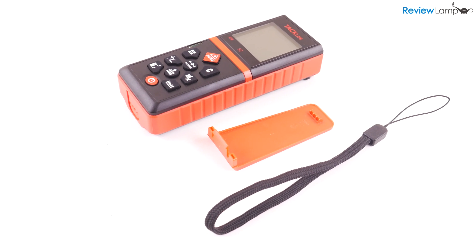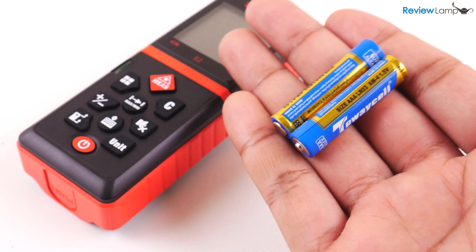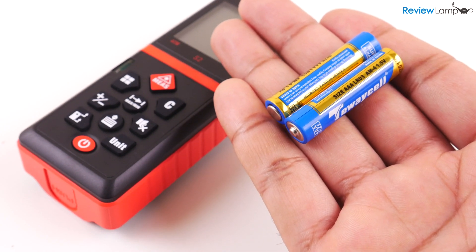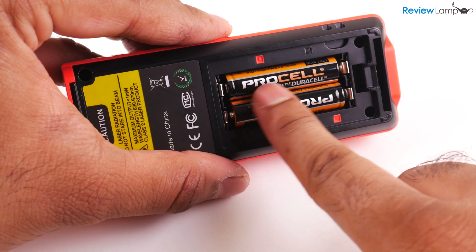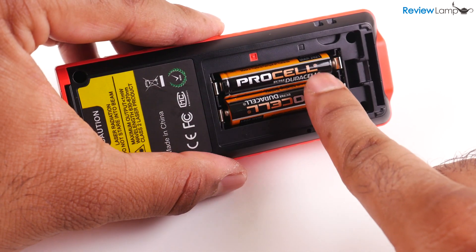Now that we know how it works, how accurate is it? Before testing its accuracy, a note about batteries: the S2 does come with a cheap set of AAA batteries. I would actually recommend replacing these with some branded Duracells or Energizers, as a poor quality battery can affect the accuracy of the device.